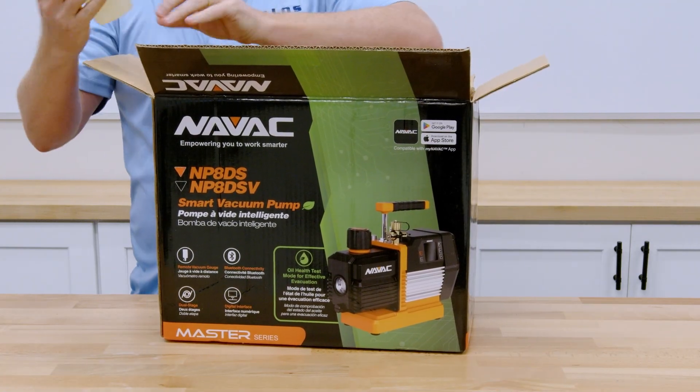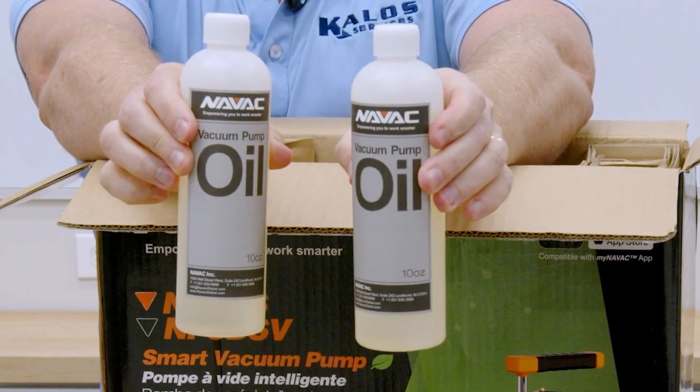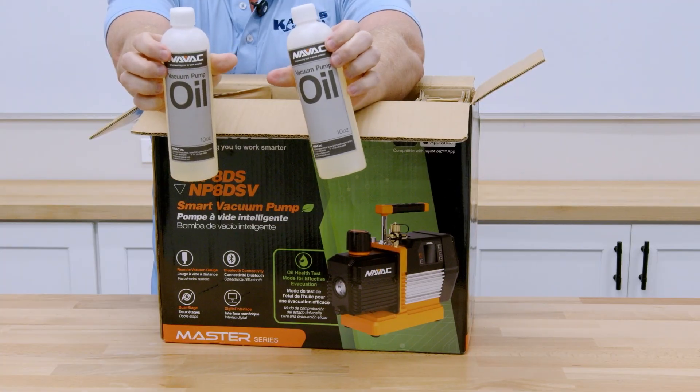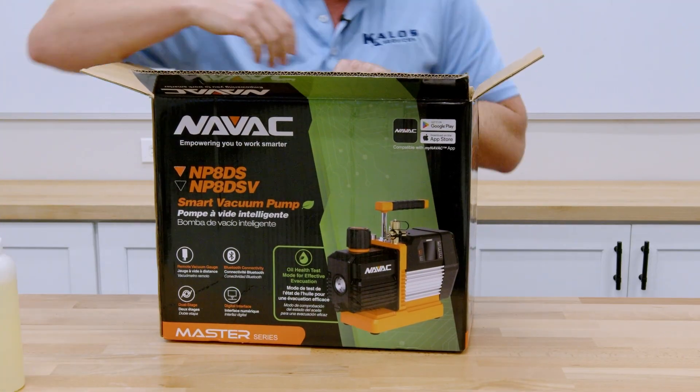The first thing that comes with it is NAVAC high-quality vacuum pump oil, right here in the kit. I like these plastic containers — they're easier to use and they don't break on you as easily as some of the older ones.